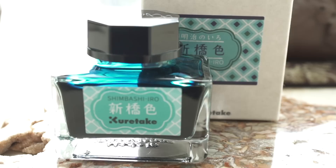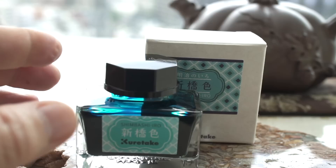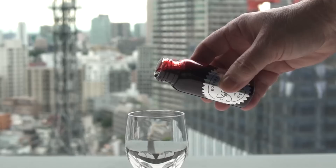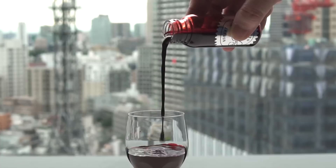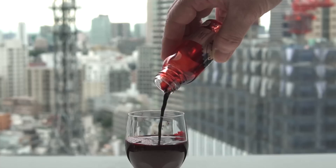A relatively new ink on the scene is Kuretake. This is their Ink Cafe Meiji color series — I mainly got this because one is called Shinbashi Iro, which basically means the color of Shinbashi, and I live really close to Shinbashi. It's going with this trend of a very small bottle of ink, but reasonably priced at about nine dollars. I was looking for a dark saturated red, like dark cherry or dragon's blood, and we couldn't find one. The sales lady explained that it seems like right now fashionable inks are kind of light colored.